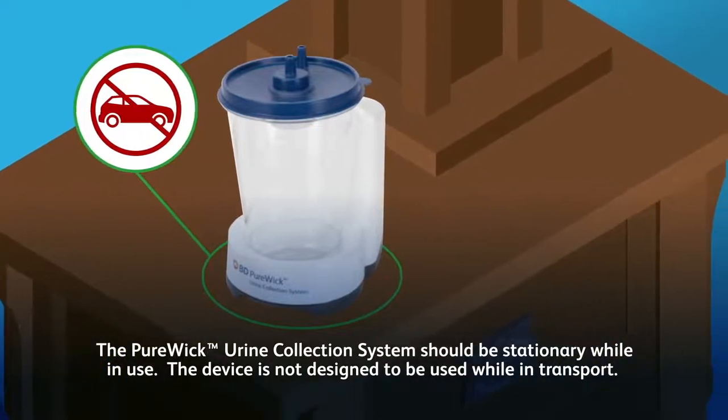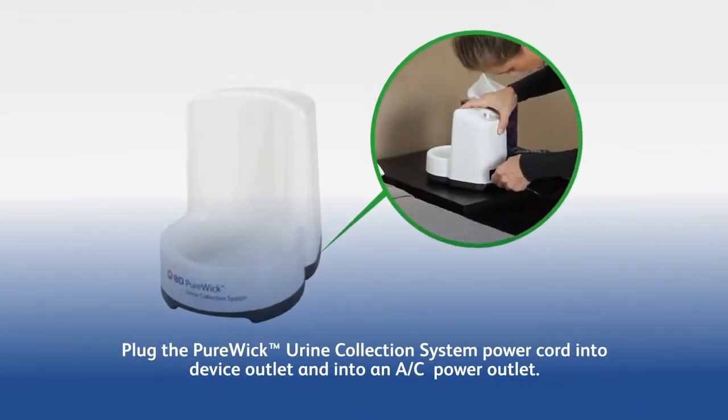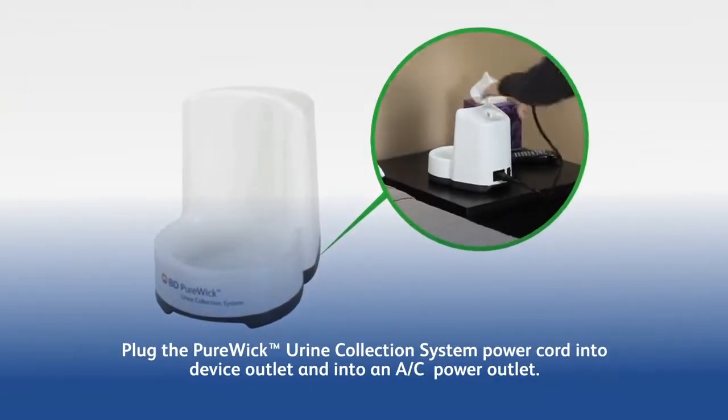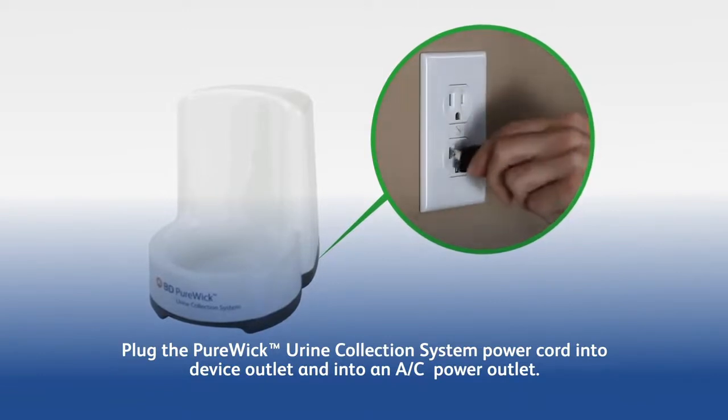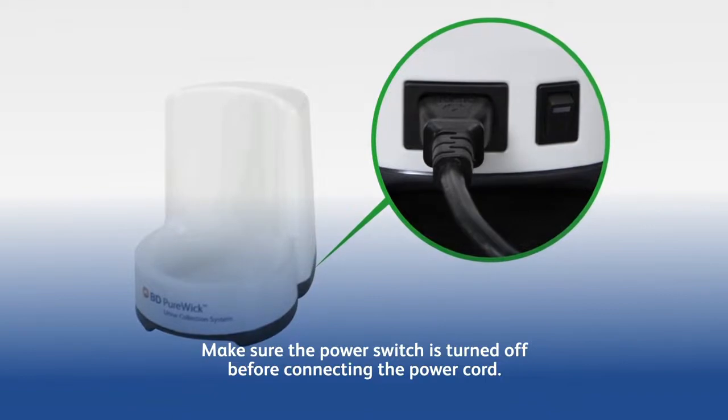The Purewick Urine Collection System should be stationary while in use. The device is not designed to be used while in transport. Plug the Purewick Urine Collection System power cord into the device outlet and into an AC power outlet. Make sure the power switch is turned off before connecting the power cord.